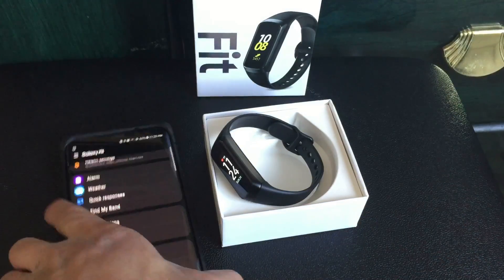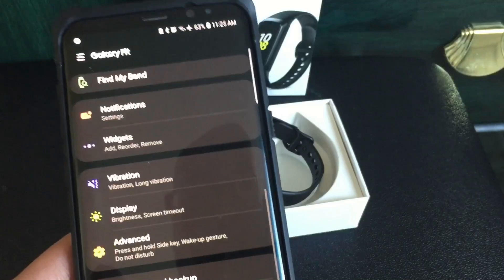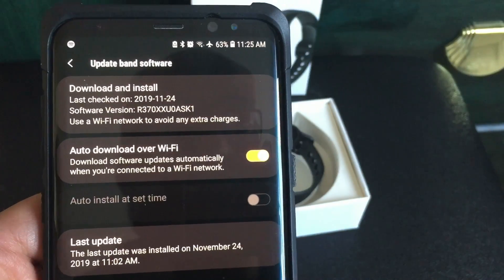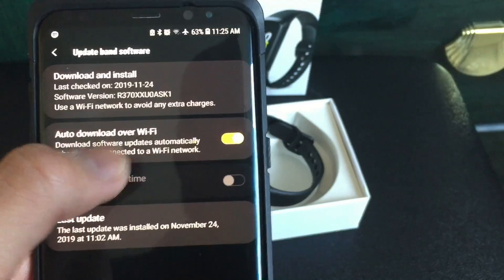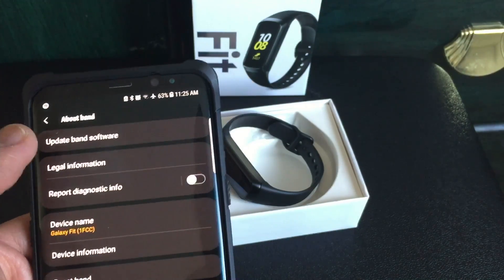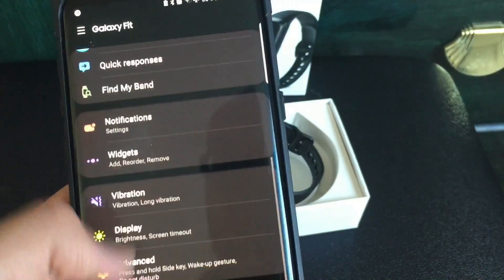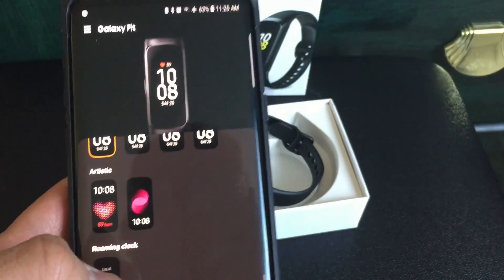I'll probably play around with the watch faces more — there are so many more options now. This is the latest software version for the band. You've got way more watch face options and the new music widget. That's mostly what I see with this update, but if there's anything else I'll let you know. Thanks for watching.